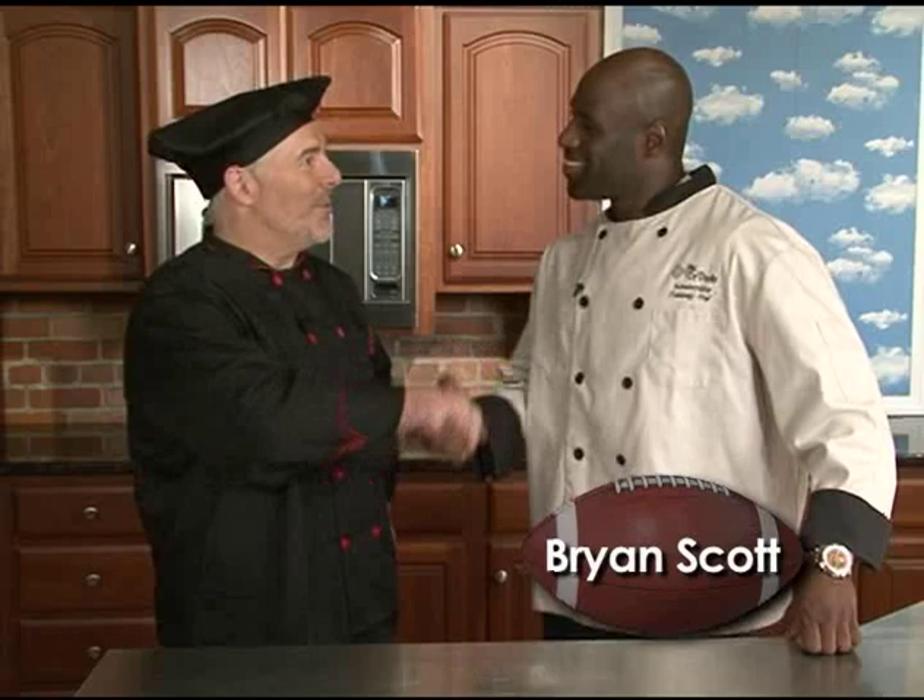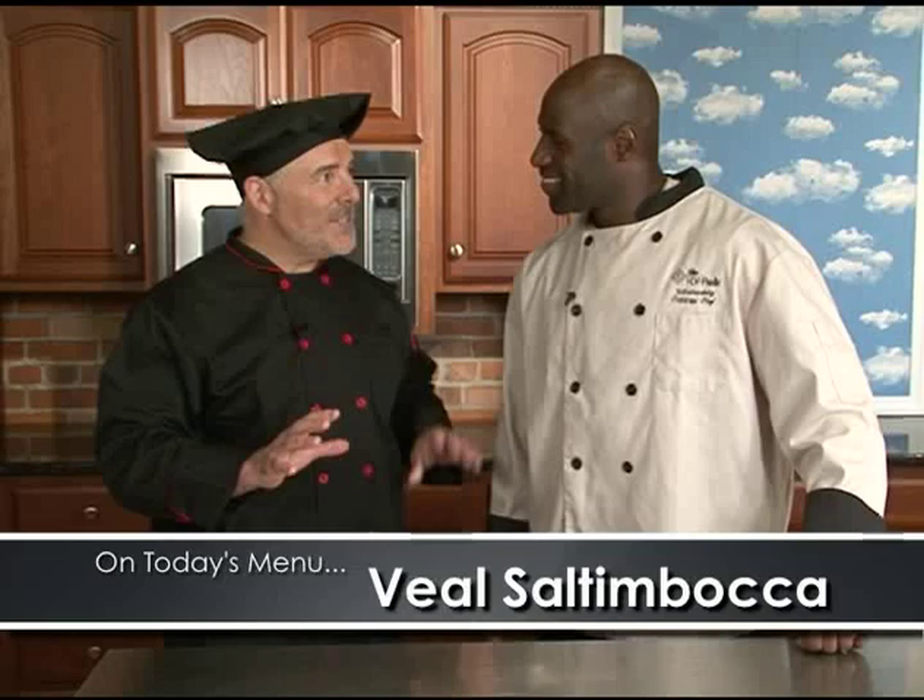Welcome to Sizzling on the Gridiron. Today I have the pleasure of cooking with Brian Scott, linebacker of the Buffalo Bills. Brian, a pleasure to be cooking with you today. Mike, thanks for having me. We're going to be doing a veal saltimbocca. It's going to have some baking time, so we're going to have a little extra time on our hands. I hope you're in a talkative mood. I'm all in. Let's get cooking.